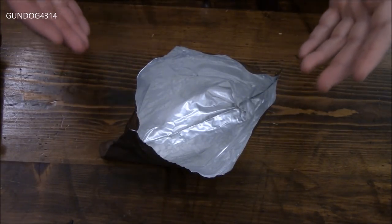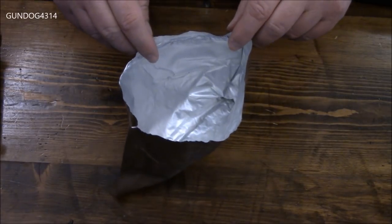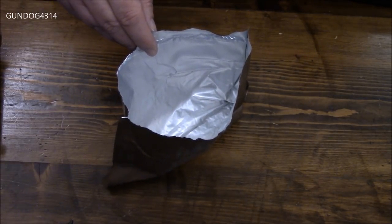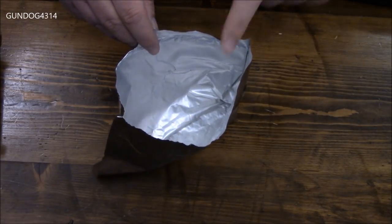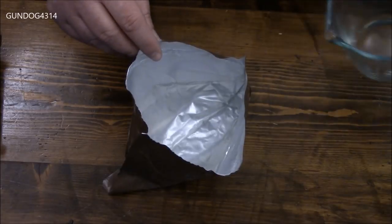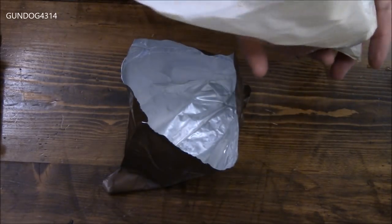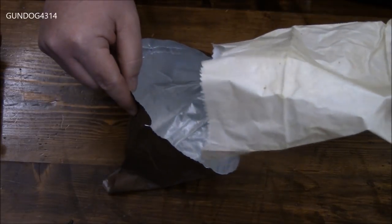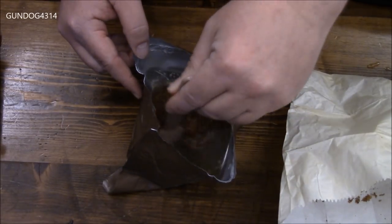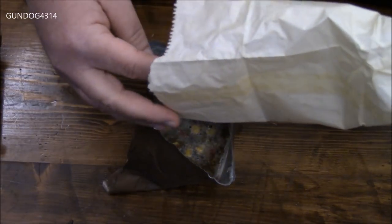I'm going to do the RAB method of rehydrating freeze-dried food — I'm going to pour the water into the container first, putting the whole 350 milliliters in. Ordinarily I don't do that because it tends to be very soupy, but remember you can also drain these things off. There's a method to Rocky RAB's madness. Then we're going to take the beef teriyaki and pour it into the foil container. If you do it slowly you can make sure that every bit of it touches the water and has a better chance of being reconstituted properly.